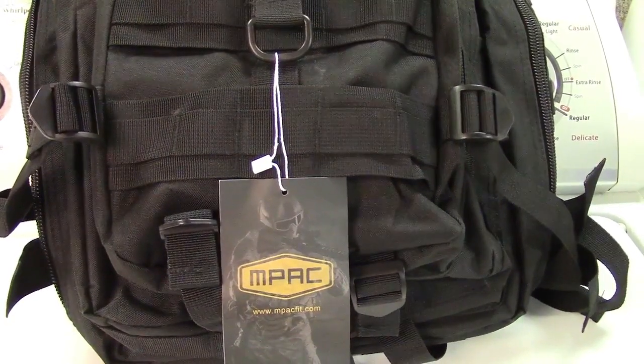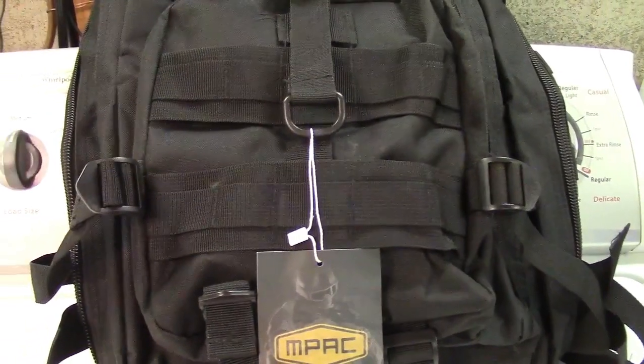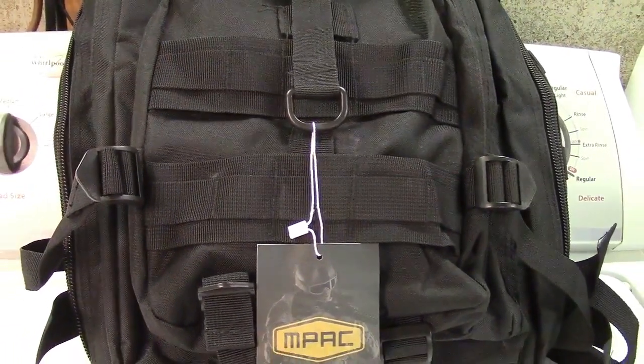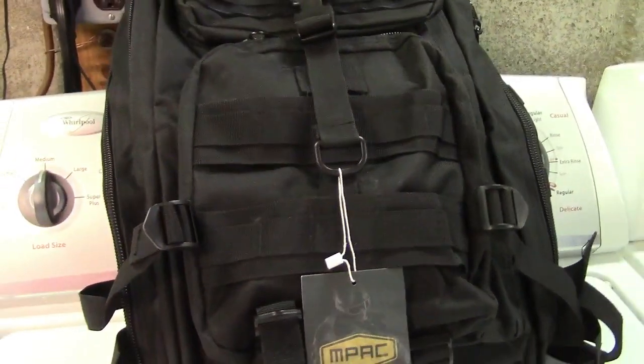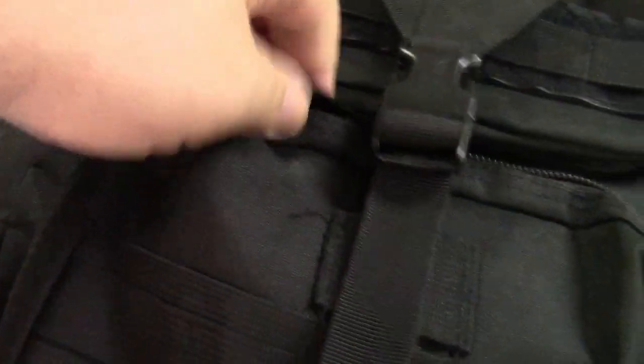This is the mPac tactical backpack. It's great if you're a hiker, camper, if you go hunting or fishing, or anything like that — even just traveling. It's a great big backpack with tons and tons of compartments and zippers.